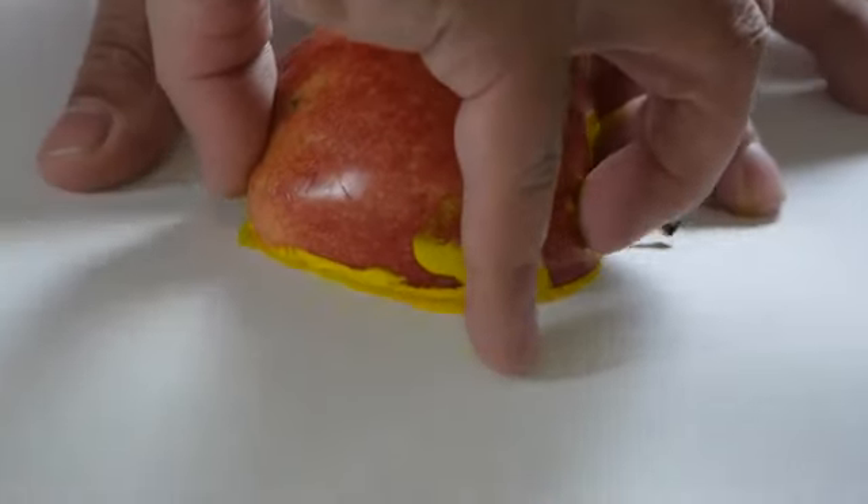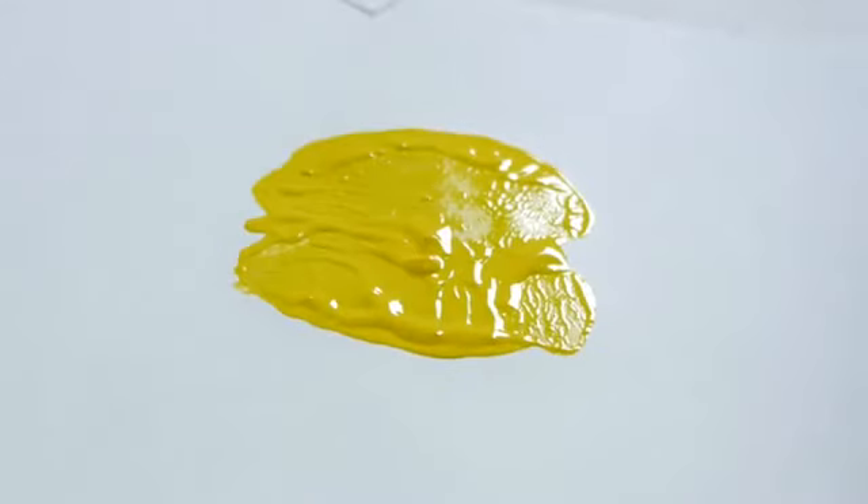Another great way to discuss apples and to learn using your motor skills and also your creativity is to take an apple, cut it in half and dip it in paint. After you dip your half of an apple in paint and then stamp it on a piece of paper, it creates fun apple stamps.